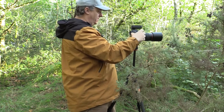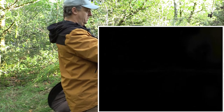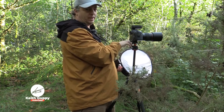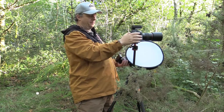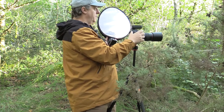So here's an image without any lighting. As you can see, I've got F10, 1/200th of a second, ISO 100. So those are the settings I've got. Now I'm going to light it from above.